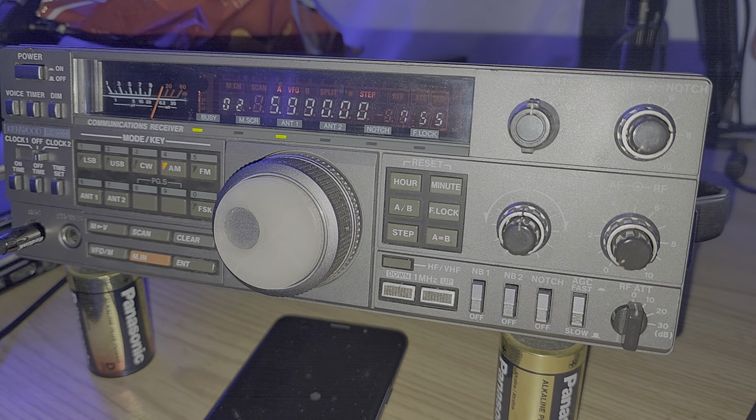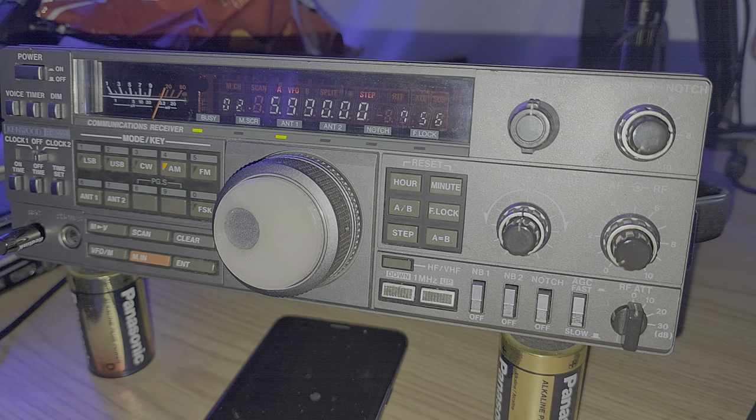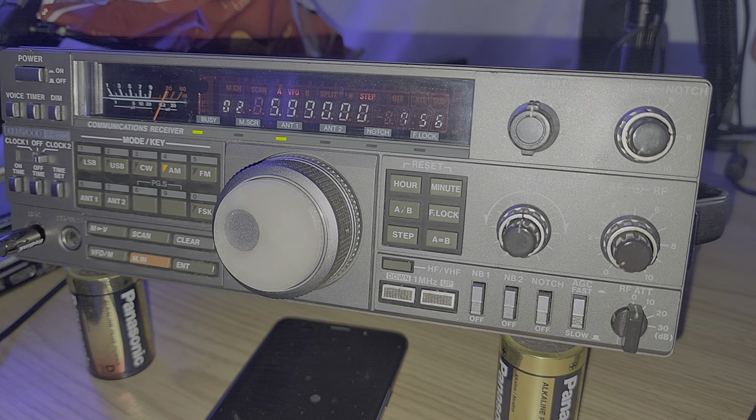This is the good old Kenwood R5000 that I actually purchased back in 1990-ish. I don't think it's 1989 — pretty sure it's 1990. And this replaced what was, for many, many years, my main radio, which was a Realistic DX302.